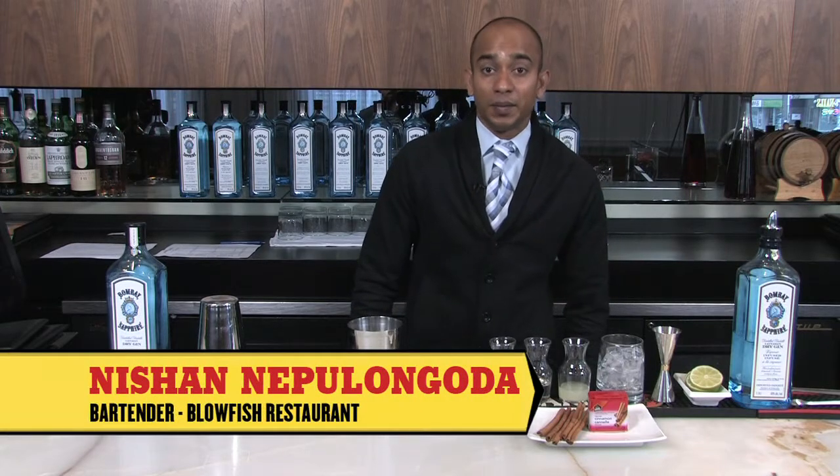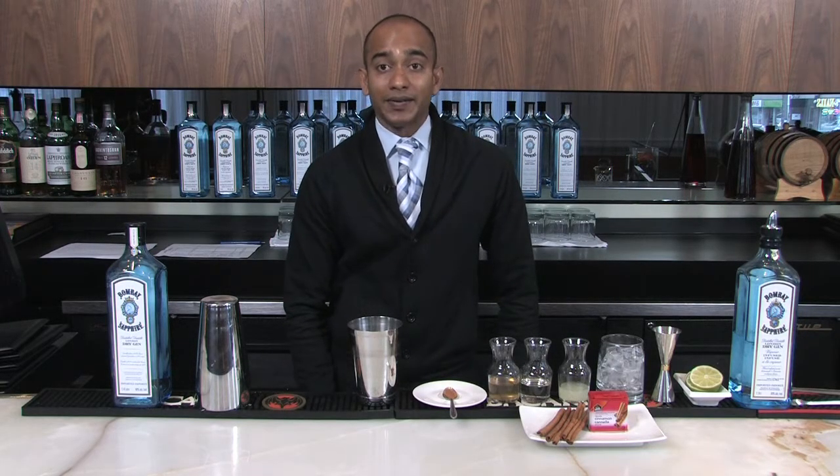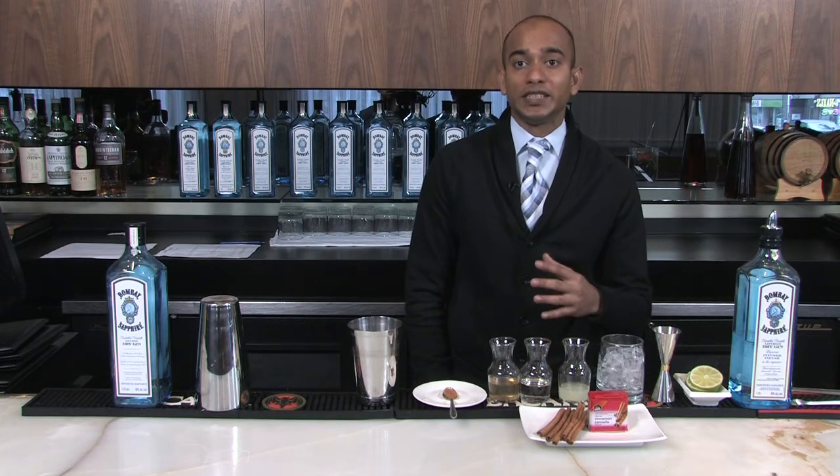Hello, my name is Nishan. I'm at the Blowfish restaurant in Sakeba. As a Canadian finalist for the GQ and Bombay Sapphire most inspired bartender competition, I created this cocktail for the holiday season called Winter Wind.